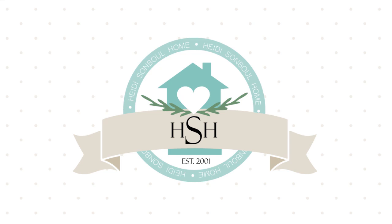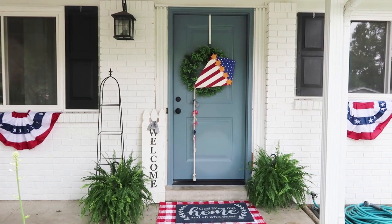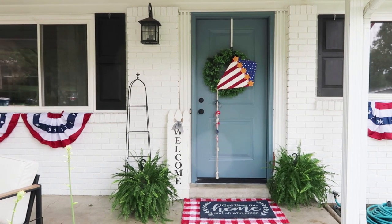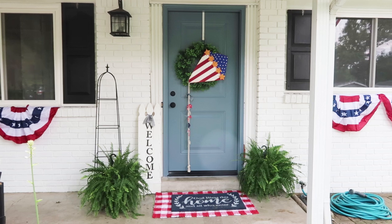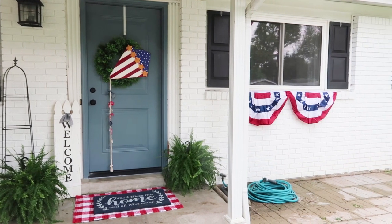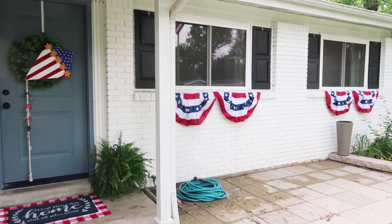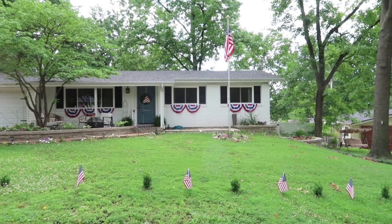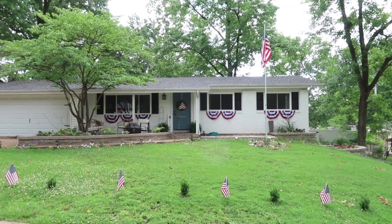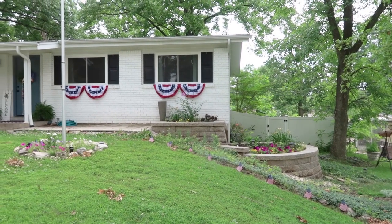Hey friends, welcome to my channel, Heidi Sambol Home. I decided to do a last minute decorate with me video showing all of our 4th of July home decor. I almost did not decorate this year because we came down with a cold and we've been really busy, but with everything that happened last year, we needed to decorate. I'm so glad I ended up doing it, which is why I'm sharing this so close to the 4th of July — it's a fun way to get our family excited to celebrate our country's independence.